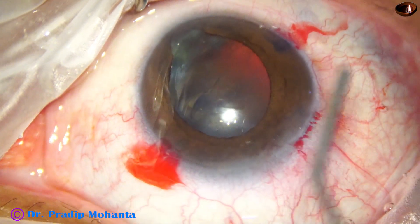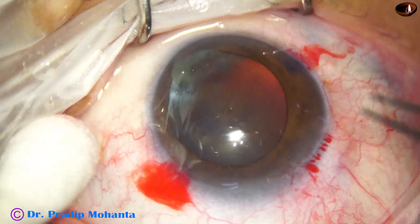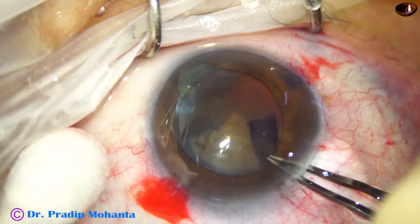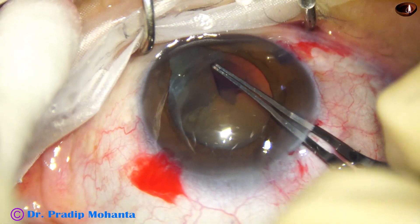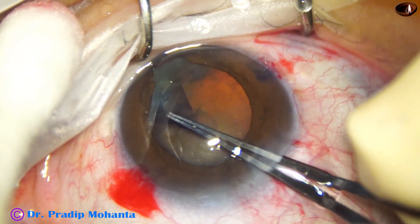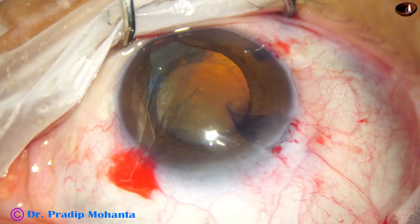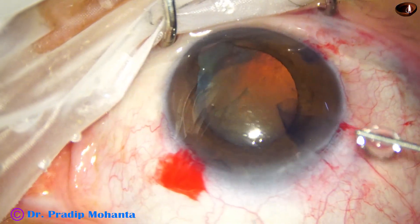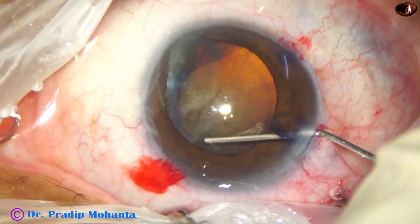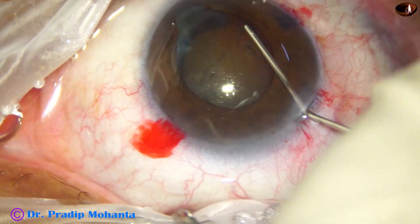I find that the pupil has become small, so I inject some visco, and because of the visco, the pupil dilates a little bit. Now I am doing capsulorrhexis. Capsulorrhexis should be made in such a way that we don't go down into the colobomatous area. The size of this capsulorrhexis is about 5 mm. Though the cataract is hard, I didn't do a large rhexis in this case — I have to manage with this 5 mm rhexis.